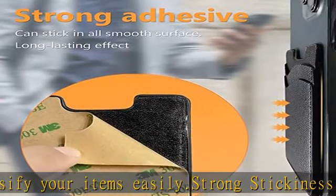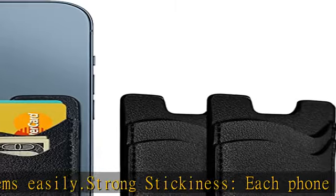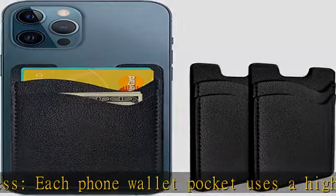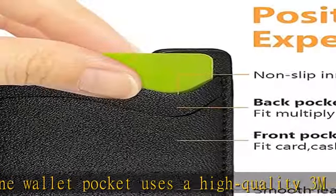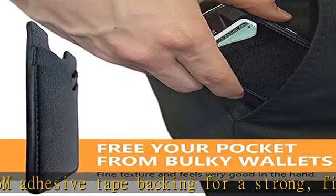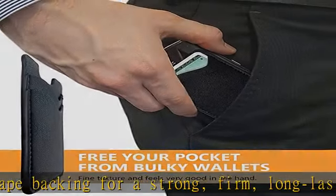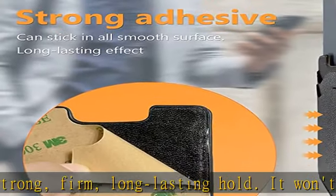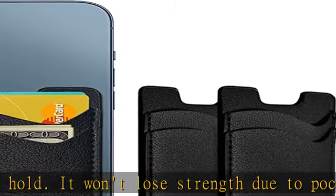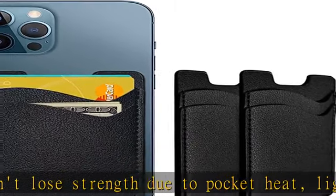Compatible with iPhone 12, iPhone 11, 11 Pro, iPhone XS Max, XR, X, 8, 8 Plus, 7, 7 Plus, 6, 6 Plus, SE, XS, XS Plus, Samsung Galaxy S2, S3, S4, S5, S6, S7, S8, S9 Plus, Samsung Galaxy Note, iPod Touch, Sony Xperia, and more cell phones.